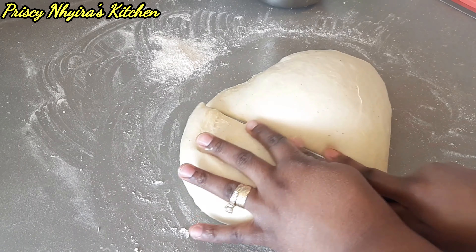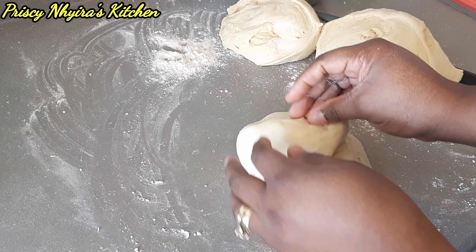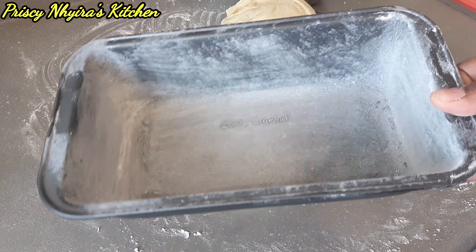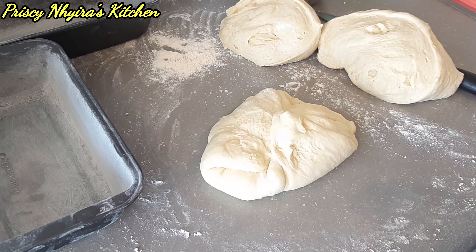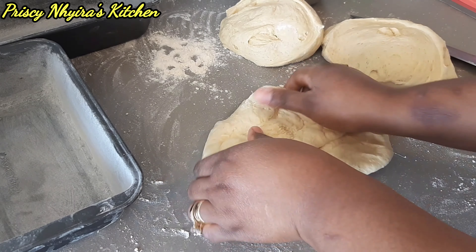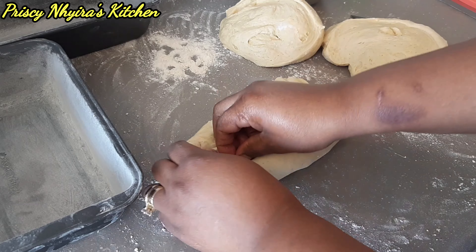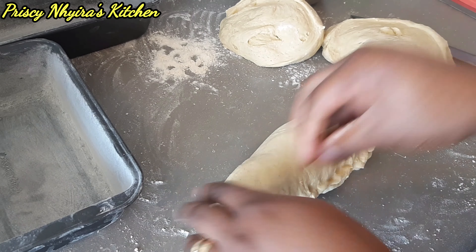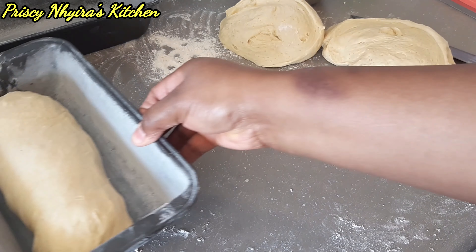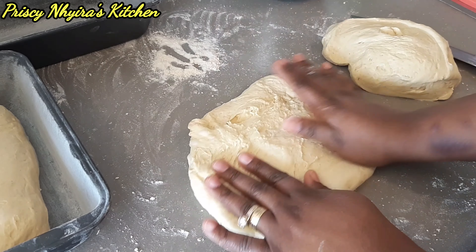I'm gonna divide it into three parts and set them aside after placing them in the baking pan. I'll put them aside for about 30 minutes, then they'll be ready for the oven. The baking pan I have here I bought from the dollar store — you don't have to buy an expensive one. Just butter your pan and put some flour in it so the bread won't stick when it's done baking. Make sure your dough is as long as your baking pan — don't let the dough be longer than the pan.